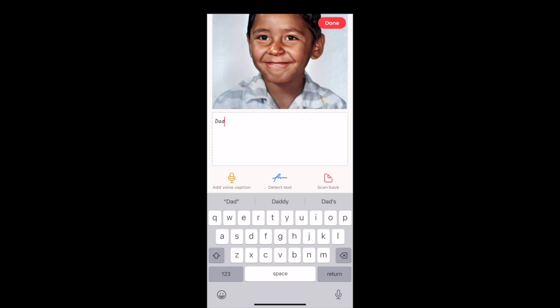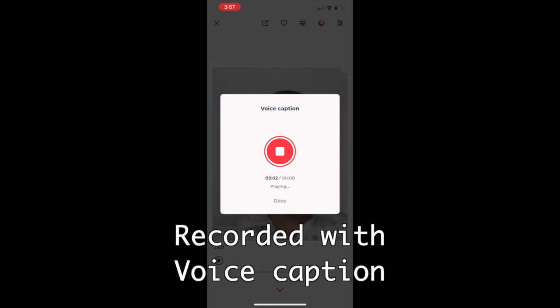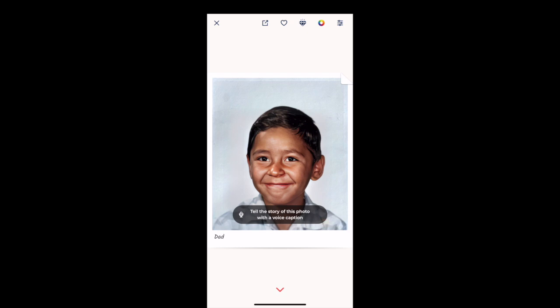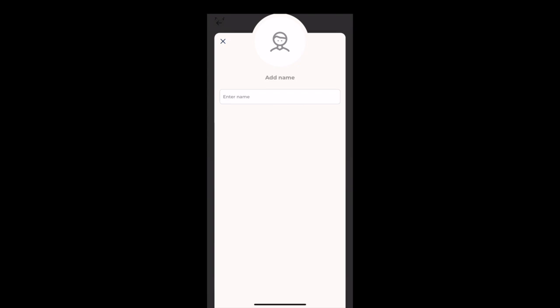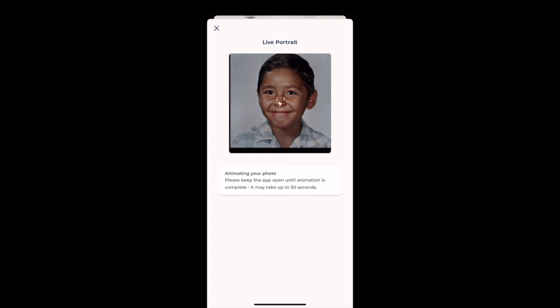The next thing I'm going to do is add a caption underneath the picture. If I had more information I could have written 'Dad at 16 years old,' but I don't know how old my dad was in this picture, so I just wrote 'Dad.' Another cool feature is voice caption to capture your notes on a photo. The next thing I'm going to do is tag my dad's face, so if I scan any other pictures into the app it'll recognize him, which will help me categorize things in the future. You can also create live portraits.